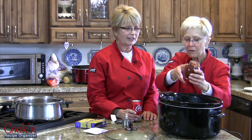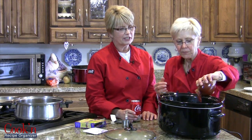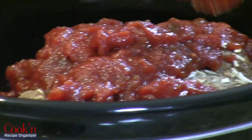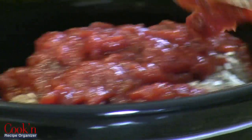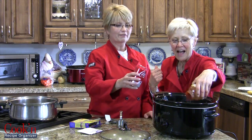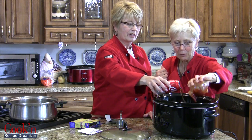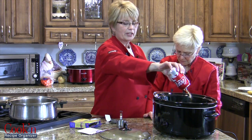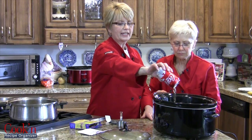Go ahead and just put that in there, too. Get a little spatula and scrape it all out. This is really a just-dump-it-all-in kind of recipe. We've got our timer going because we're roasting some vegetables — we're going to tell them about that too. You turn this on high for four to six hours, or on low for eight to ten.